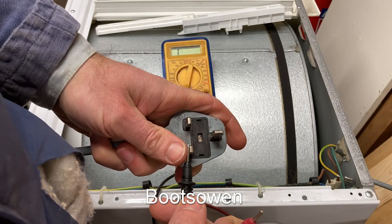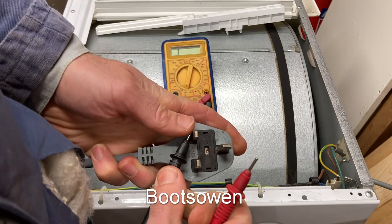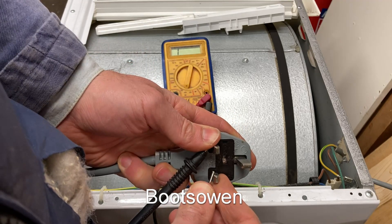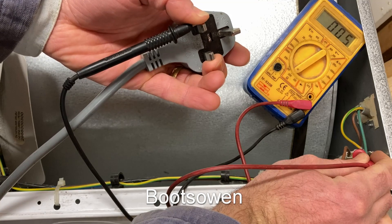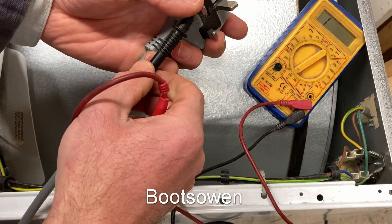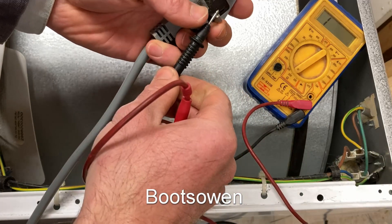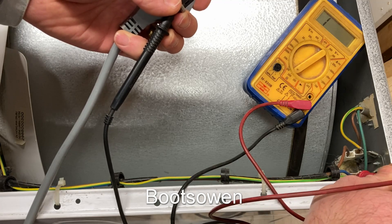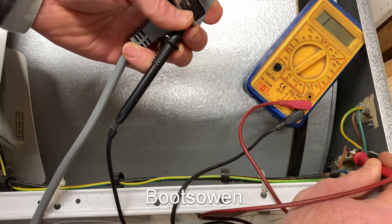We were getting a fault, presumably to earth, so let's try neutral to earth — nothing, that's good, it's a start. Live to earth — nothing. Live to neutral — nothing. That's a mystery so far. Let's test the cable: live on the plug to live on the main suppressor, and live on the plug to the other side of the main suppressor — we're getting continuity. Let's try the neutral down there as well — nothing on the neutral.